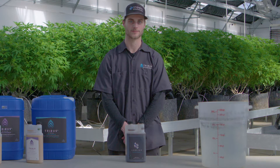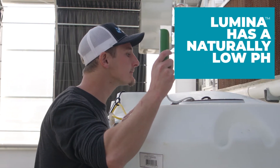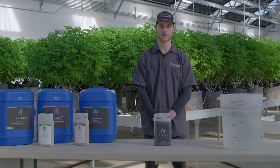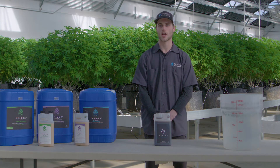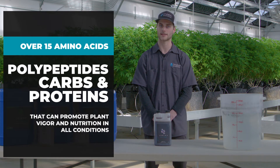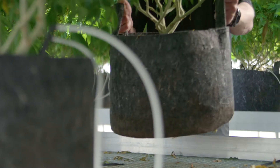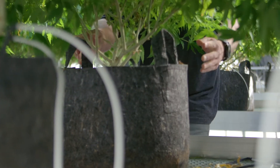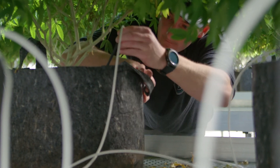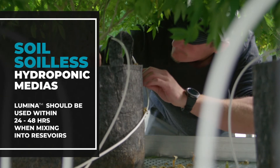Lumina has a naturally low pH, so it may lower the pH of your nutrient solution. However, it is generally not necessary to adjust the pH, because Lumina contains low amounts of mineral nutrients but significant amounts of organic compounds like amino acids, polypeptides, and carbohydrates. Once this nutrient solution is introduced to the soil system and rhizosphere, it is easily buffered — we call this biological buffering. Lumina can be used in soil, soilless, or hydroponic growing systems.